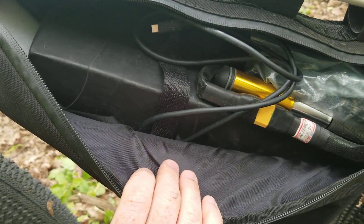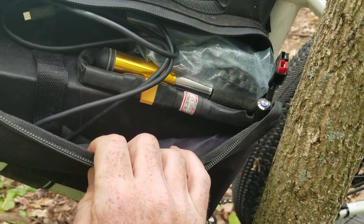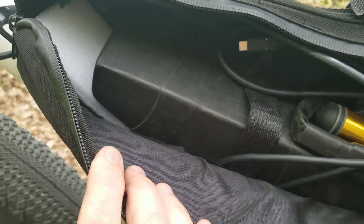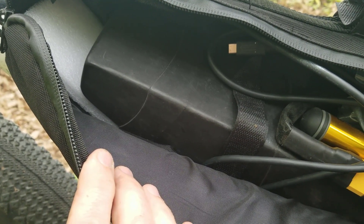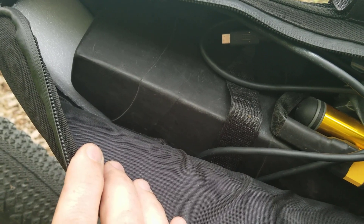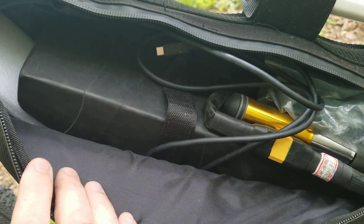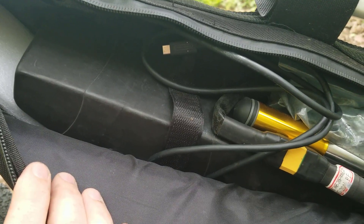The battery tucked in here is still going as strong as the day it arrived. It doesn't appear to have lost any charge at all and it's still reaching its full capacity, which is good because it was quite expensive.